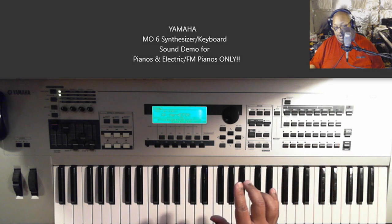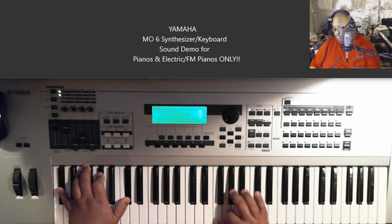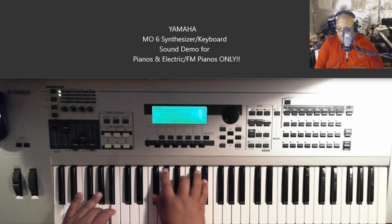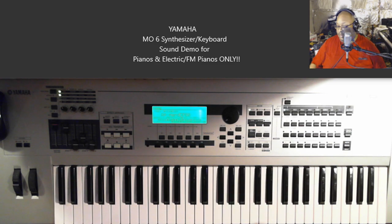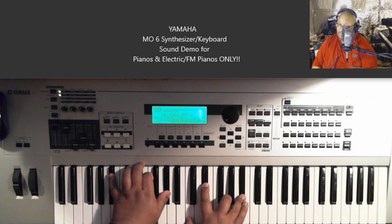Moving on to Hard CP80. Now we're really getting into the electric piano sounds. You had a little bit of that with the Ballad Keys and stuff, but this Yamaha EPs section — I've used this on tutorials before. I love that.